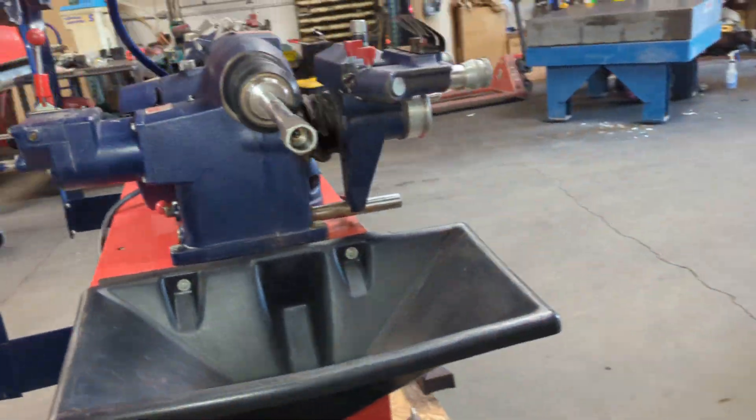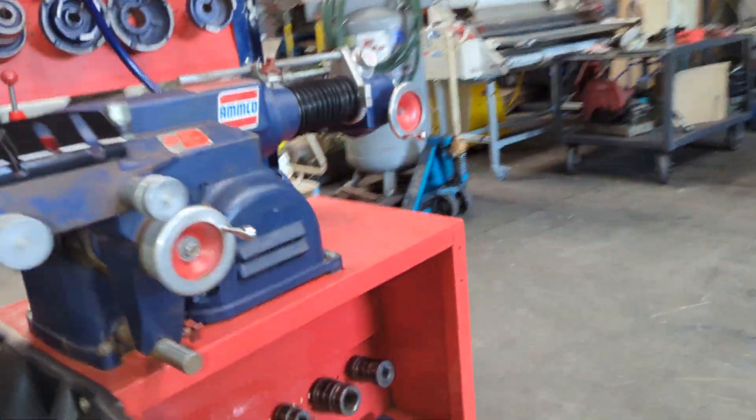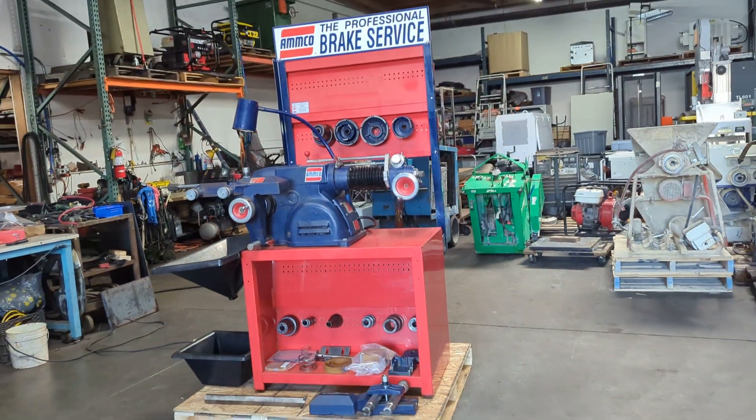That is the Ampo 4100 brake lathe. And let's go to the Ampo 5100 brake. Thank you.